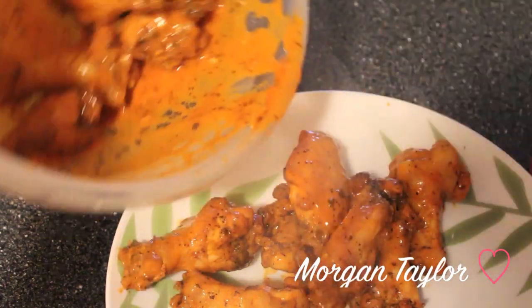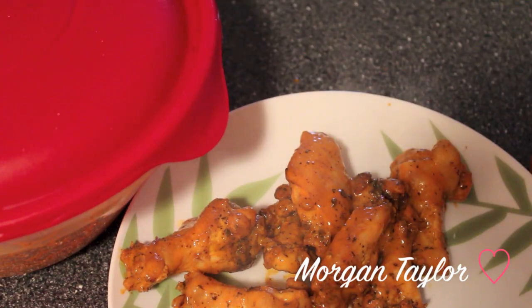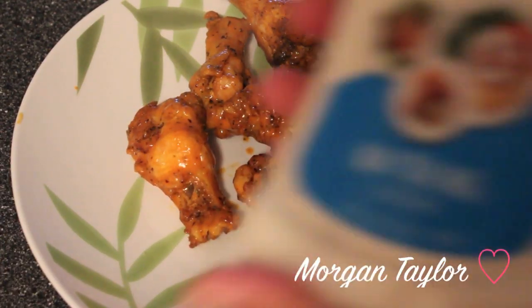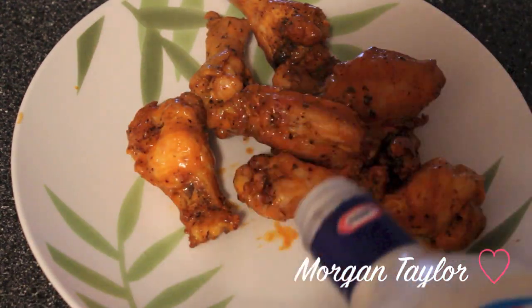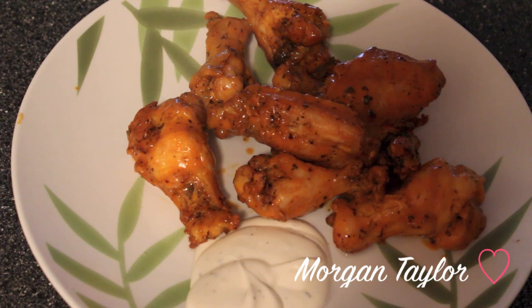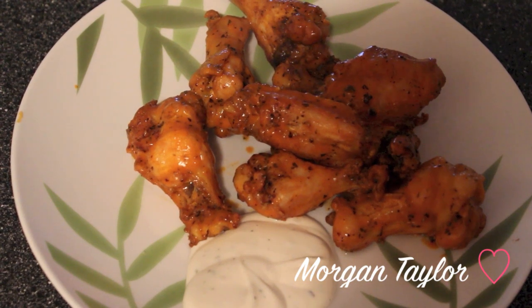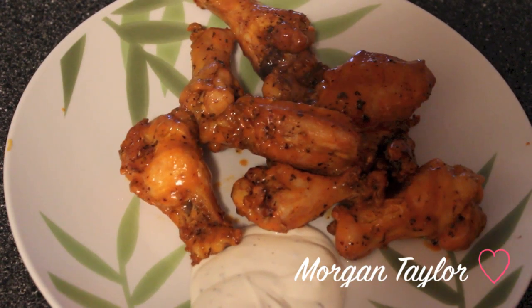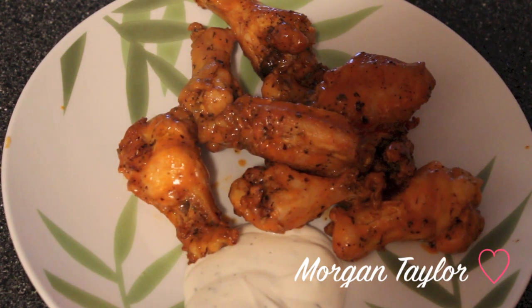I'm going to take some wings and put them on my plate and have a feast. The rest I'll store in the refrigerator. All that's missing is some ranch — I really like buttermilk ranch but they ran out, so I'll just put regular ranch on my plate. That's how I make my buffalo chicken wings! Everyone who tries my wings absolutely loves them. I hope you enjoyed this video — if you have any questions or comments, let me know. Bye!